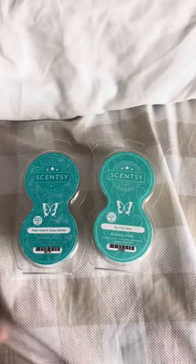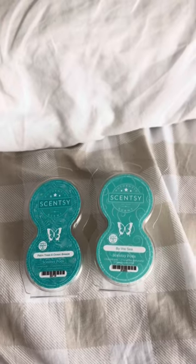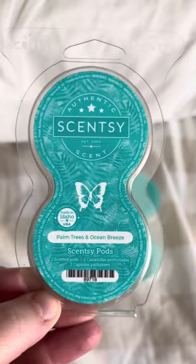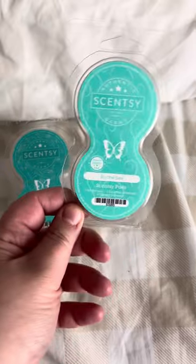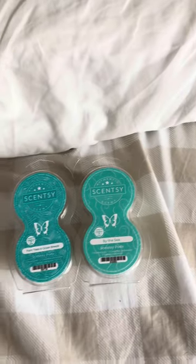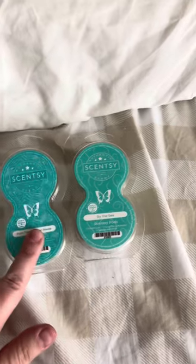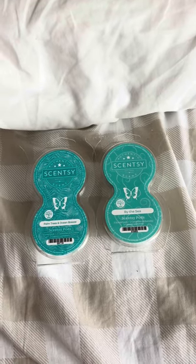These Scentsy pods come in multiple scents. These are the two I'm using right now because I'm just so ready for summer and I'm trying to get into a beach vibe in my home. This one is Palm Trees and Ocean Breeze, and this one — my favorite of the two — is By the Sea. We also have multiple scent ranges: bakery scents, fruity scents, candy scents, something more homey — we definitely have a scent option for you.